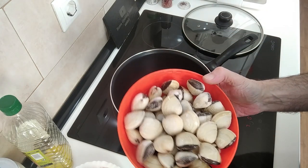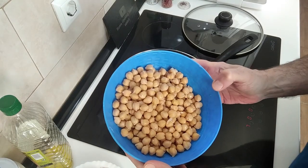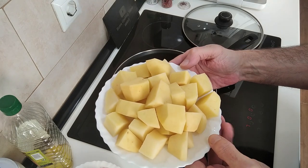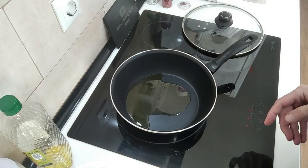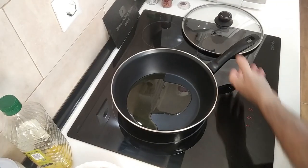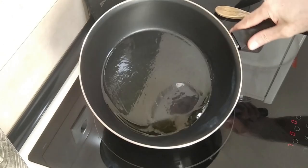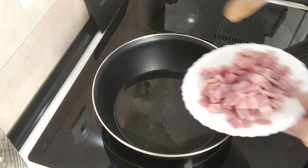I've got my clams ready here, the chickpeas from a jar already rinsed, and a couple of medium to large sized potatoes already cubed up. So let's wait for this to heat up, and while we wait I wish everyone a good day — cheers!